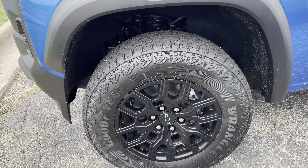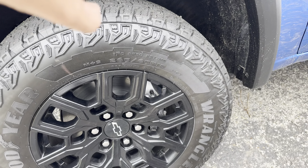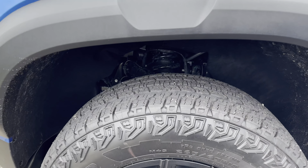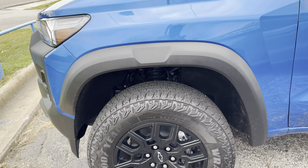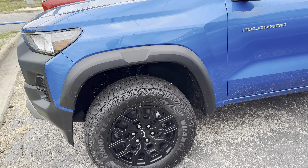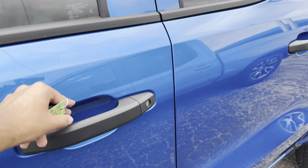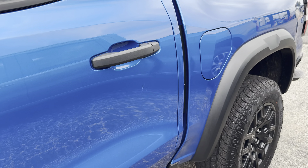These wheels are really nice — 18-inch rims with all-terrain Wrangler tires. This also has the 2-inch extra lift suspension kit which comes with the Trail Boss. We have this beautiful blue color, but once again there's a lot of plastic all over the place, which doesn't really look that nice.